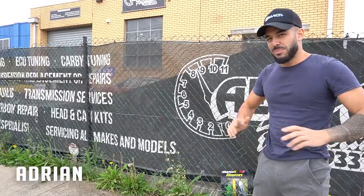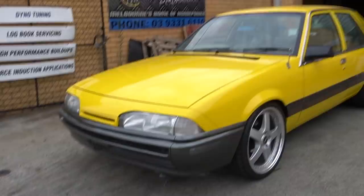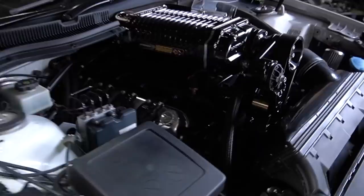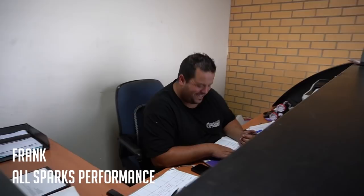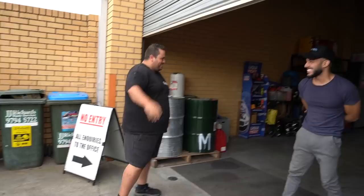We're here now at Allsparks, come to check up on our BT1 — it's going to go on the dyno. Let's go in and see how the guys are going. Have a look at that — keeping things hectic since 1996. She looks good. Hello, how you going man? Good man. Hello, how you going? You made it — yeah, finally!